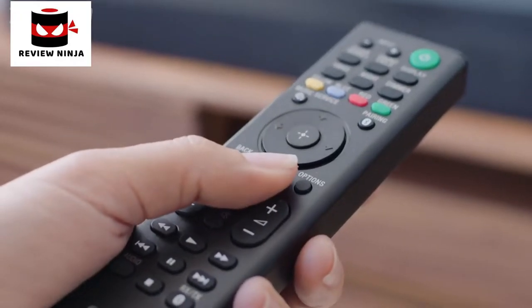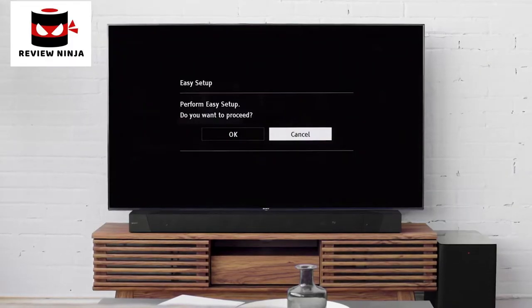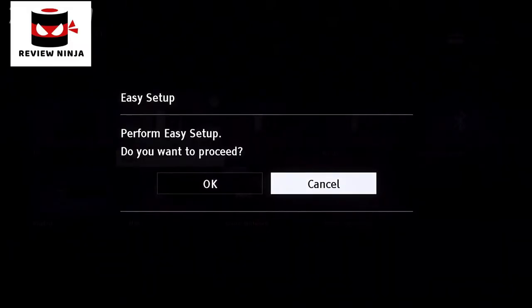Once the soundbar is plugged into the TV, select the home button on the remote. If this is the first time you are setting up your soundbar, you will be automatically prompted with the easy setup guide. This easy setup guide will walk you through how to connect your soundbar to the network. We have a great tutorial for that too, which you can watch by clicking the link in the top right-hand corner.